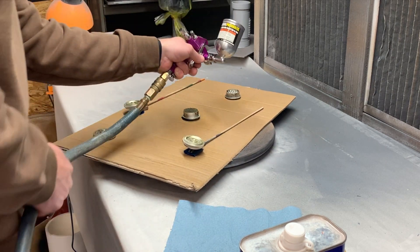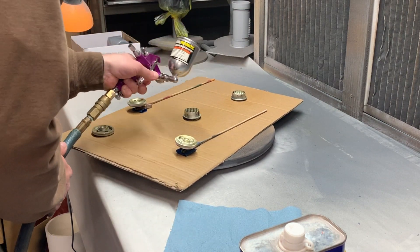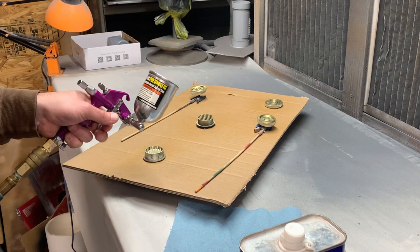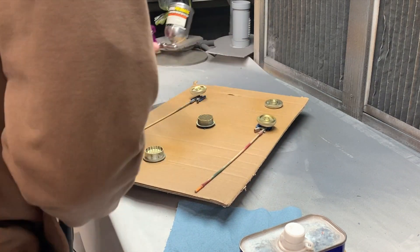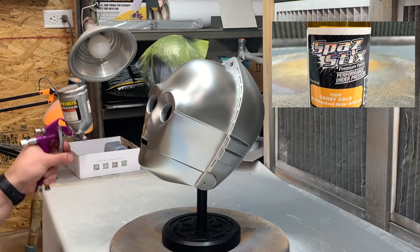Once I dialed in the spray gun, I moved over to all of these small parts and simply sprayed them first. I figure if I'm going to mess something up, that's the first place I should mess up, because I can always reprint and refinish them a lot quicker than the full helmet.